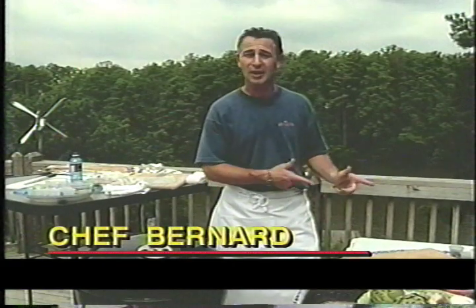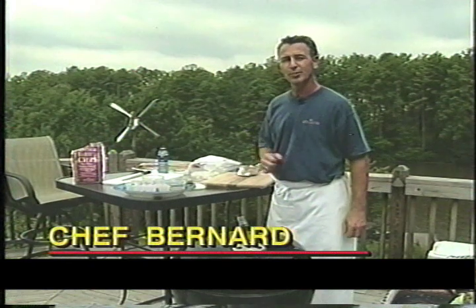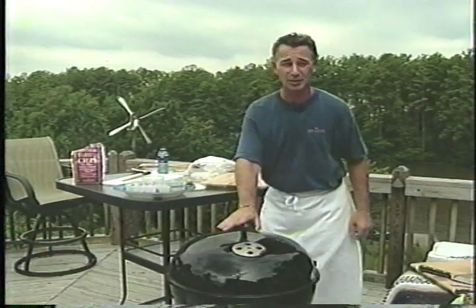Hi, I'm Chef Bernard. We're going to be doing some grilling and we're also going to be doing some smoking. Let me tell you what we're going to be doing — we're going to be smoking some brisket of beef.